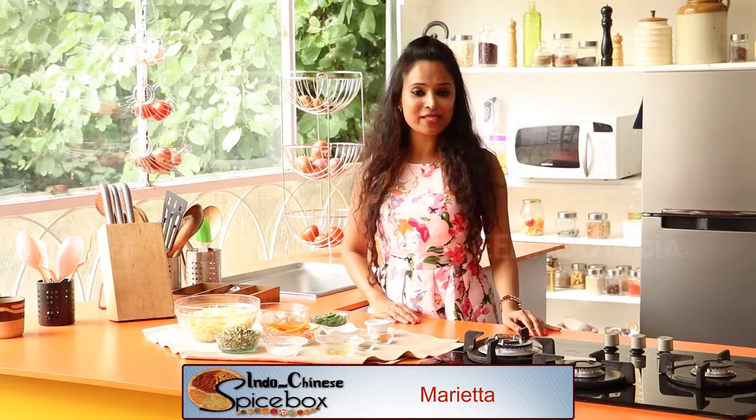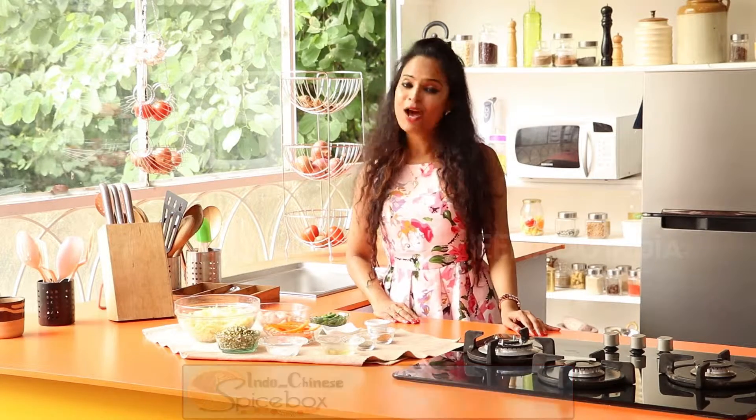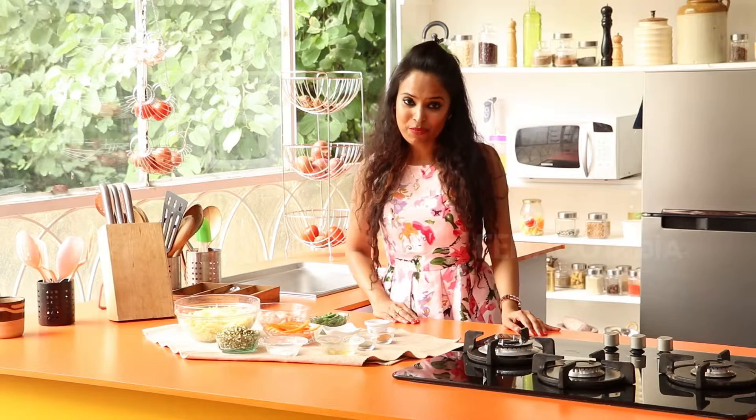Today in Spicebox, I'm going to be making a dish which is not only famous throughout the Chinese diaspora but also one of the most popular dishes on the Chinese menu. I'm talking about the chow mein.